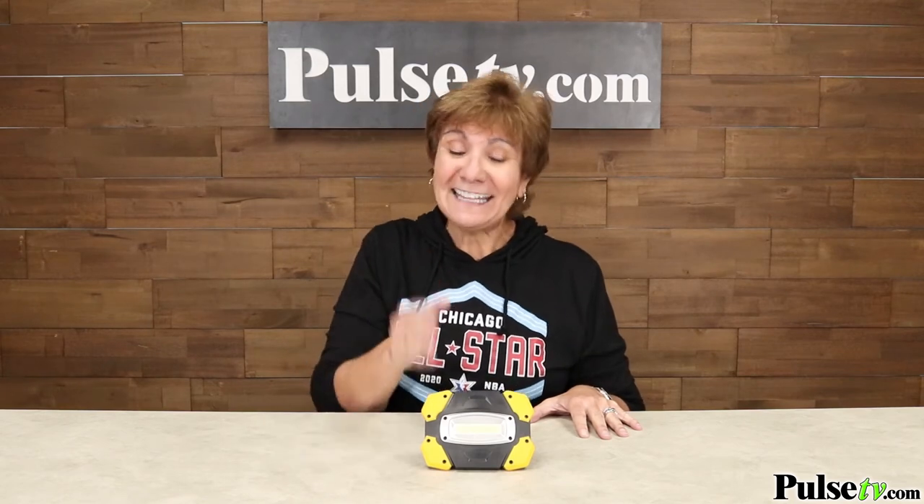This is a work light you need to own. Similar ones at Home Depot sell for $25. You're not going to pay anywhere near that, and when you buy more you save more. Head over to the site, get more info, and pick up a few today.